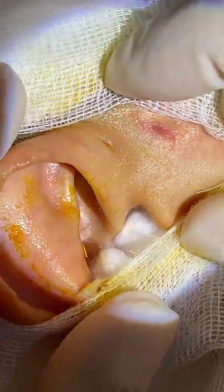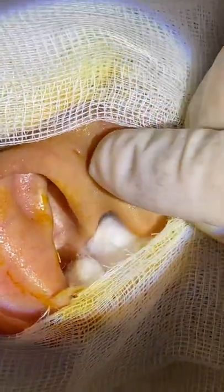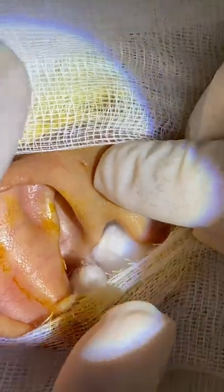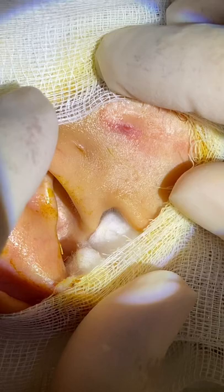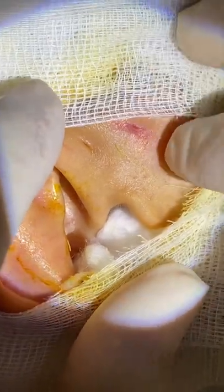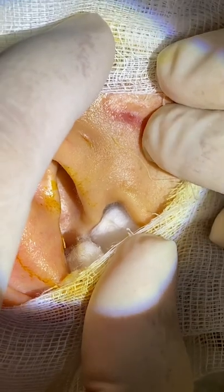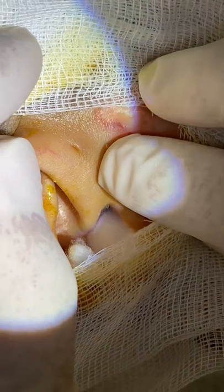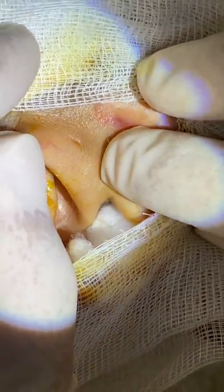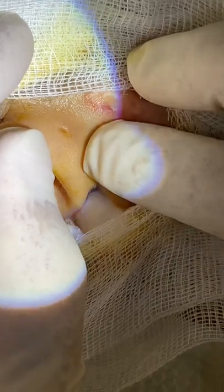We will sterilize the field, and this is the preauricular sinus that we are going to remove. This patient had an infection already, and there used to be pus coming out from this area. We have to remove the sinus now because the infection will become recurrent if we don't.